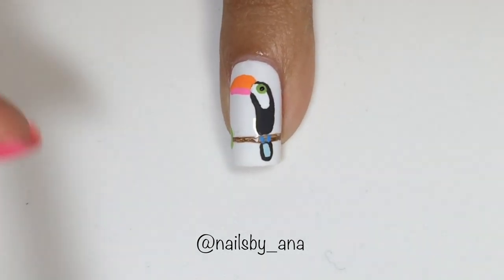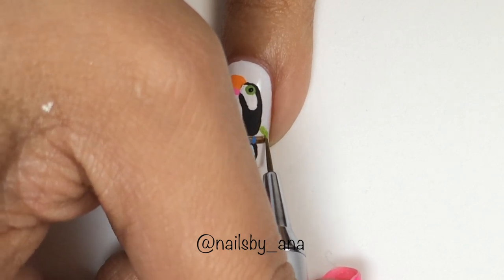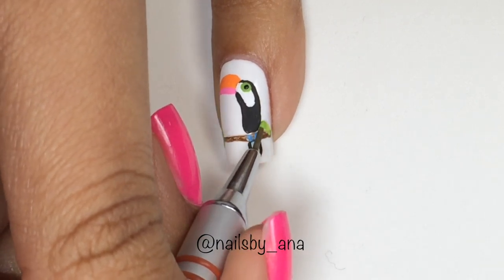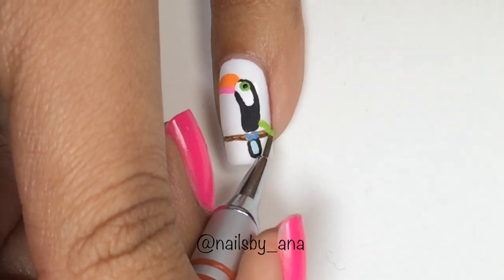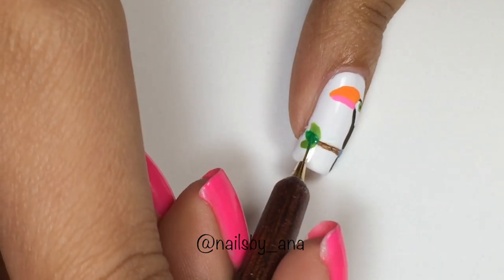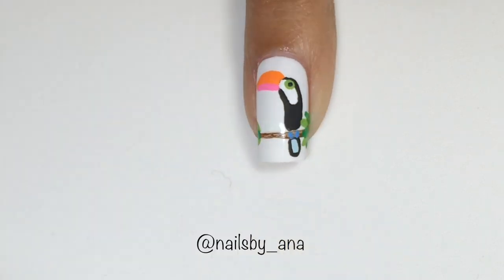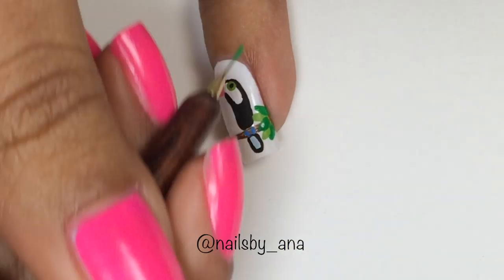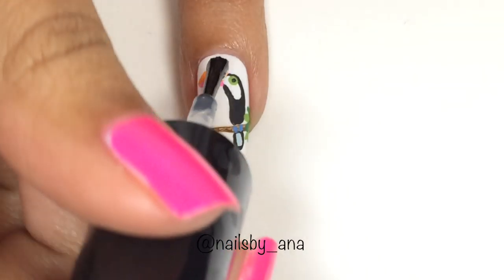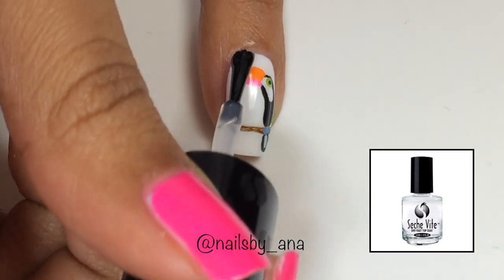Now it's time to add some leaves to our tree branch, and we're going to do this in the same exact way that we did our other nails. You want to take your darker green acrylic paint and overlap the lighter leaves that you did first, just like we did on our other nails. And lastly, you want to go ahead and apply your favorite top coat to seal in your design.